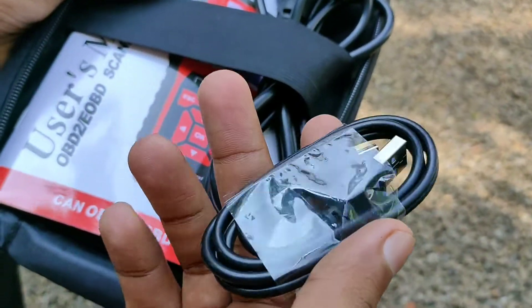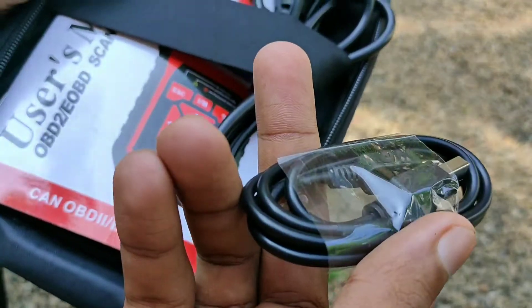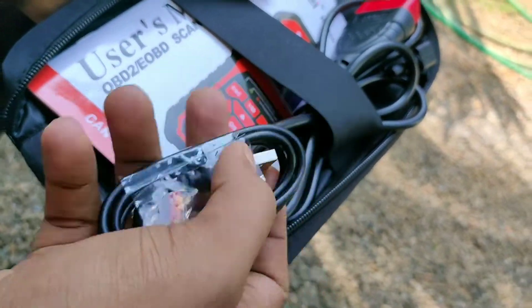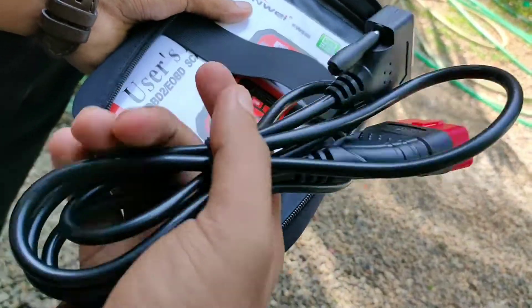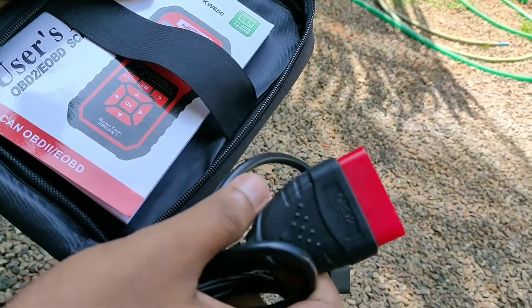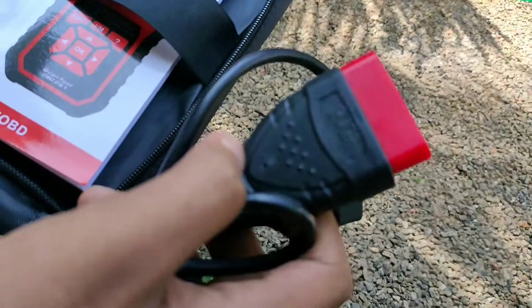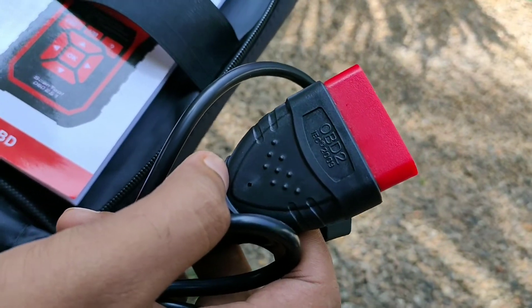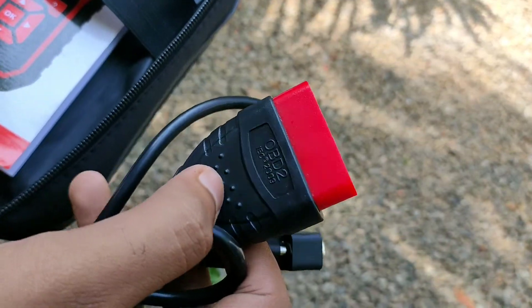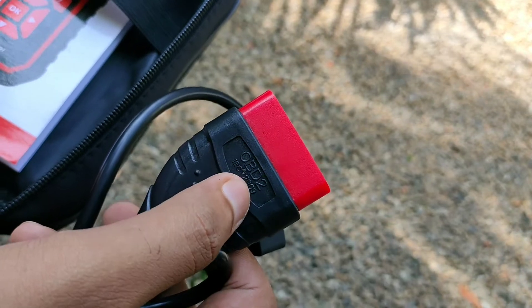This is our scanner. We upload a cable to this scanner. This is the main connector. This is the OBD pin. This is our steering wheel port. This is my computer. This is OBD.